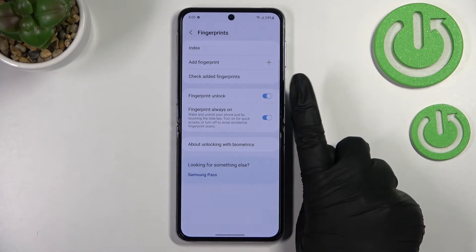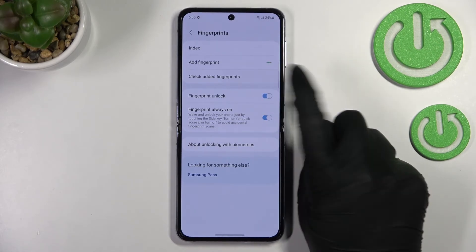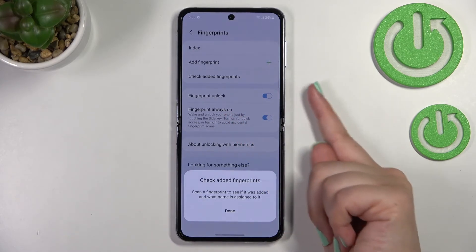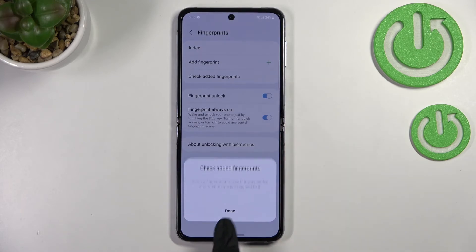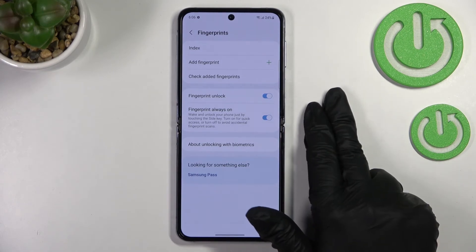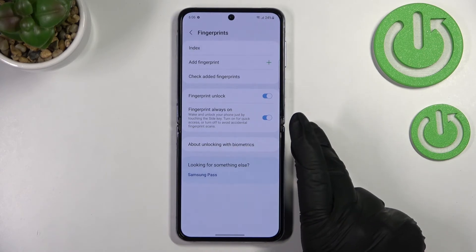Tapping Remove will simply delete the fingerprint. We can add another fingerprint, and we can also check fingerprints using the test feature. If you've got multiple fingerprints — probably up to five — you can tap on Test, put any finger on the sensor, and your device will tell you which finger it is. Here you can also decide what you want to use the fingerprint for, such as Fingerprint Unlock, which is turned on.